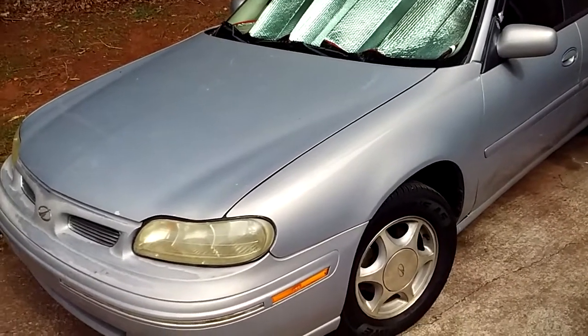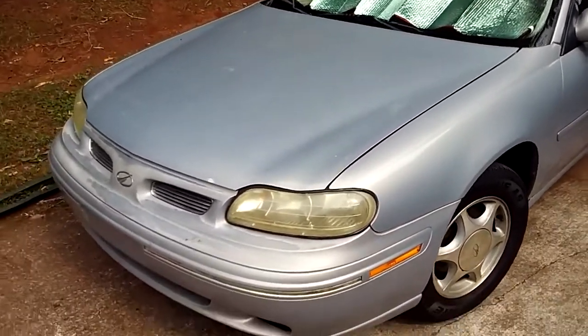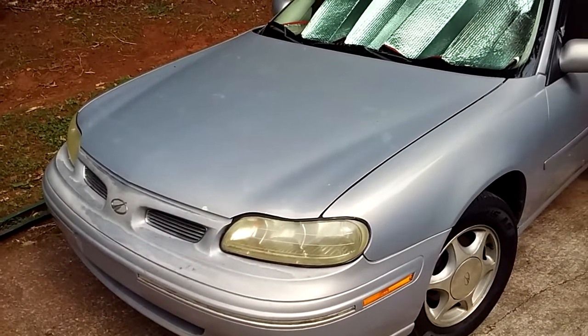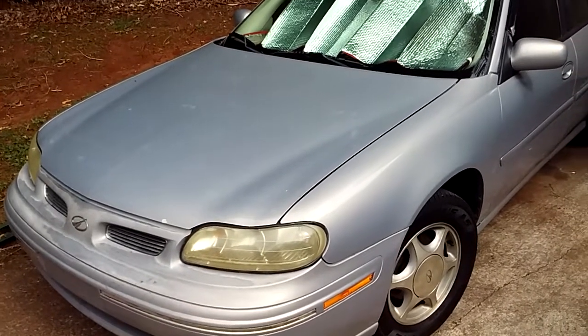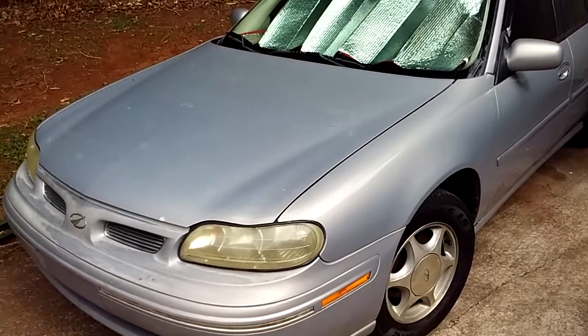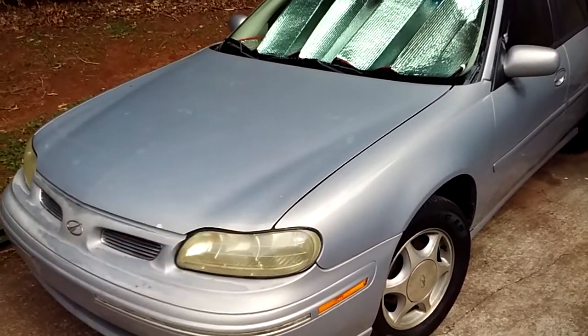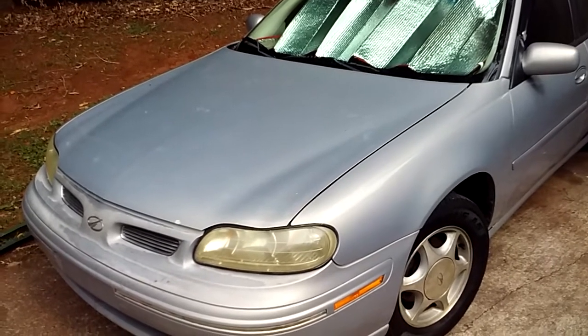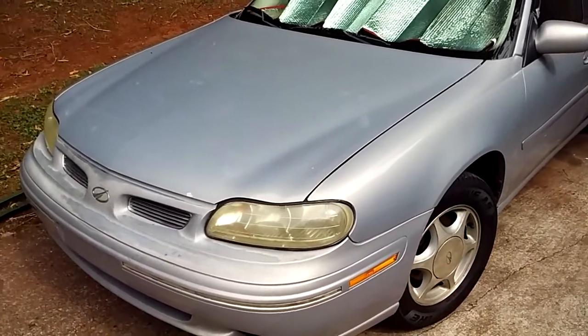He told me my compressor and stuff was bad, so I got a new compressor and put it on. Come to find out, the brand new one he ordered was bad too. So I had to send it back, wait for another one — ship the old one back, wait for another one to come so he could put it on. I got it back today and it seems to be doing good.